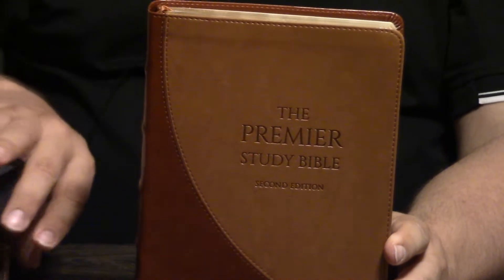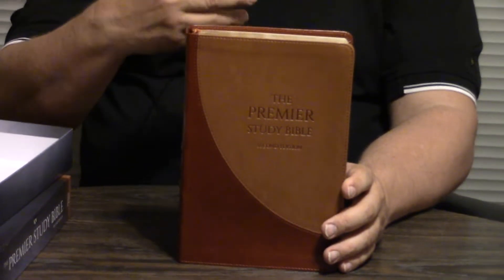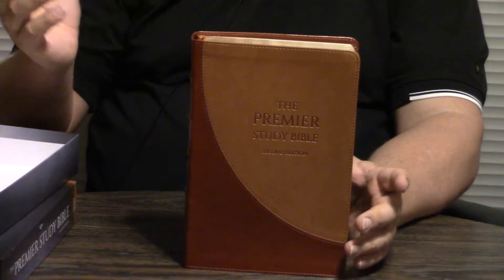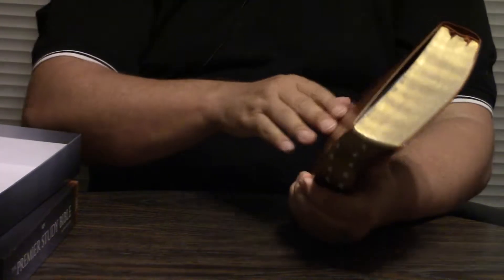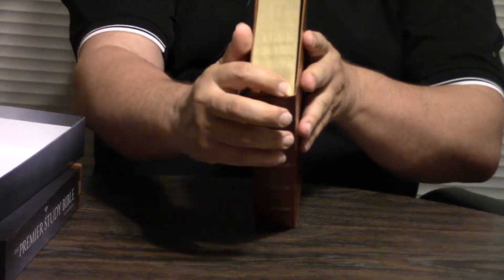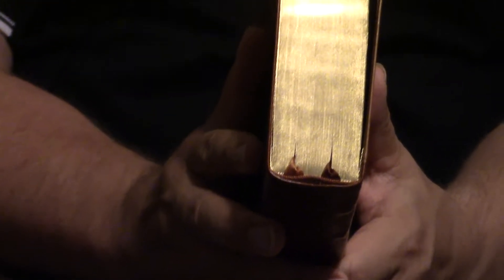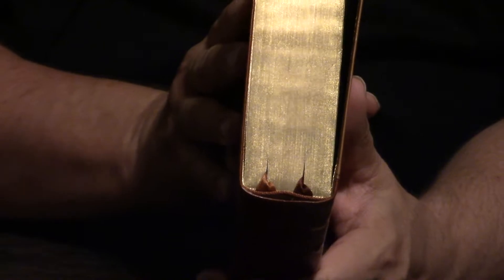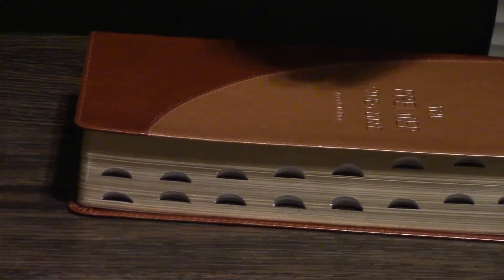So this is the brown and tan. Again, we've done many dozens of videos on what the Premier Study Bible is like inside, comparisons with other Bibles, so that's really not the purpose of this particular video. It still has the exterior stitching. Another thing is even the Leathersoft is coming with two ribbon markers instead of one, and they are thick ribbon markers. So this is the brown and tan thumb indexed.